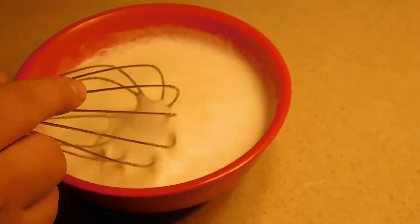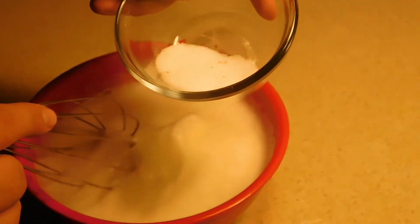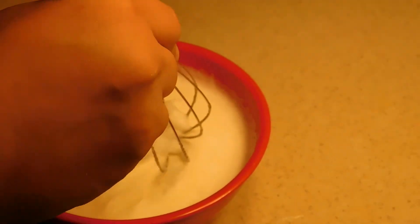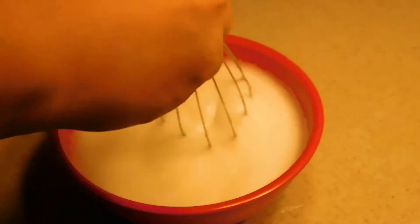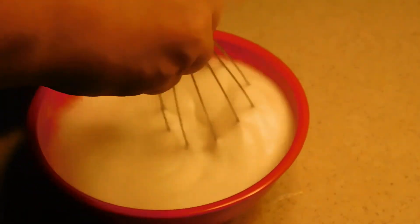While we have our custard for our eggnog sitting in the fridge, we're going to go ahead and whisk our egg whites. We're going to go until we get a really soft peak. We'll bring you back when that's done. So now that we have a soft peak, we're going to go ahead and add in a quarter of a tablespoon of vanilla sugar — it's alright if you don't have it, go ahead and use regular sugar. Now we're going to mix this until we get somewhere between a soft peak and a stiff peak. We'll bring you back when that's done.